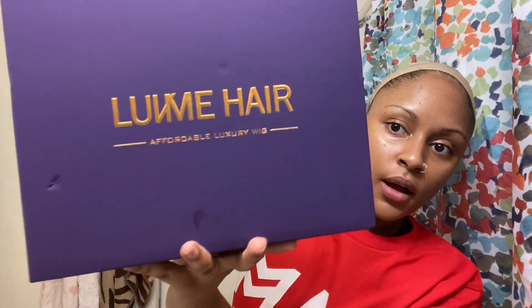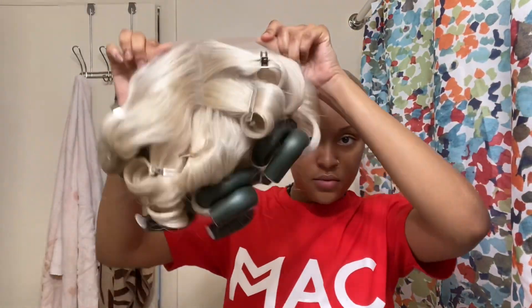Hey guys, we're back with another hair tutorial today. Love Me Hair sponsored this wig — it's a 16-inch lace frontal wig from Love Me Hair. The hair came in color 613 platinum blonde.